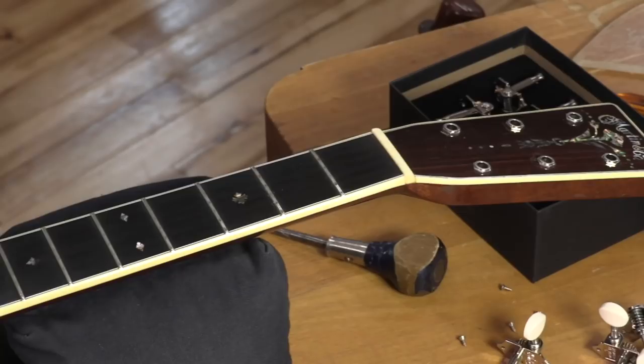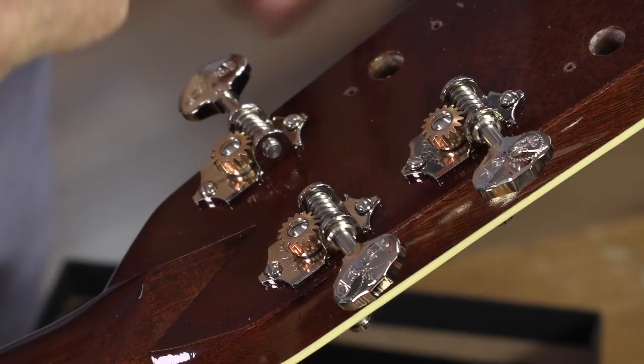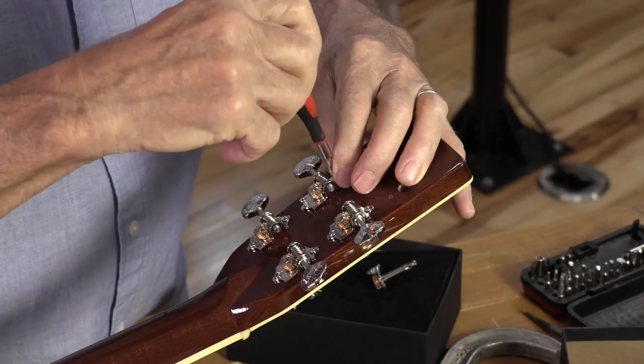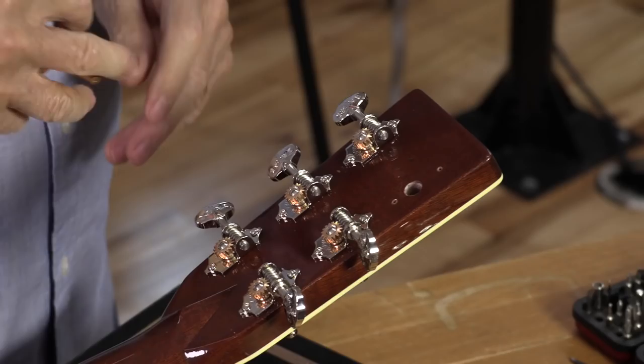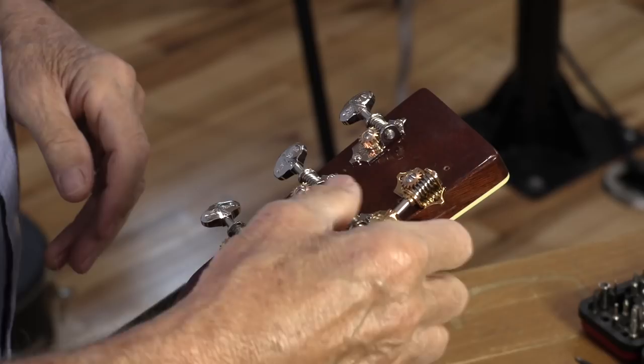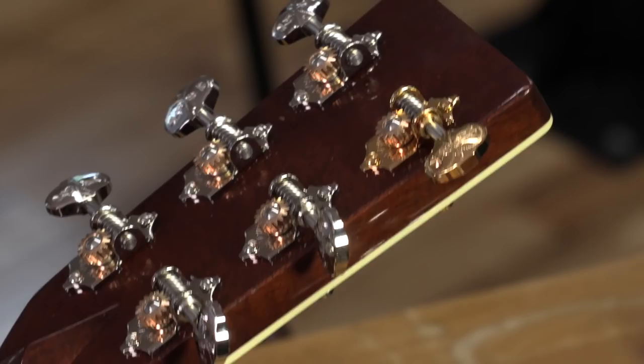I got up early this morning to do an important job — putting a set of Waverleys on this beautiful Martin M30 that belongs to Jorma Kaukonen. It's his own model. Not many guys get their own Martin model. Old timers like me know Jorma from the Jefferson Airplane — he was famous in the 60s with that band. Then he and Jack Cassidy kept together as Hot Tuna, and they're still playing today.